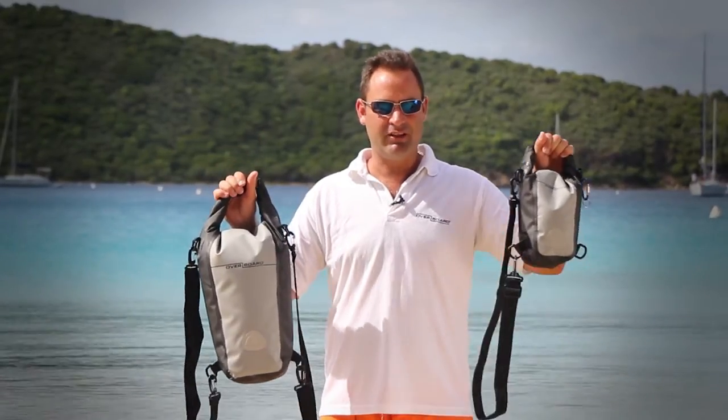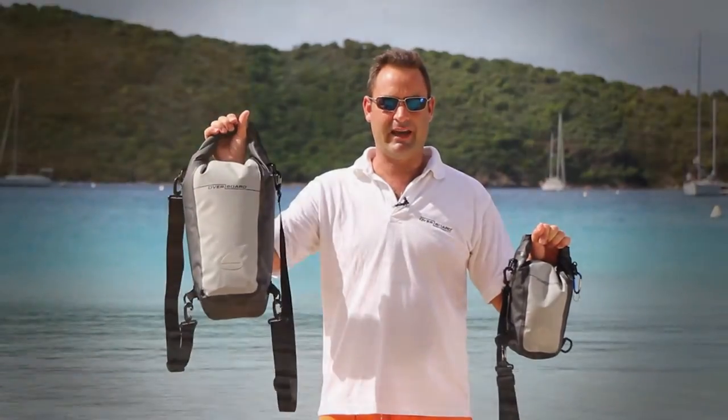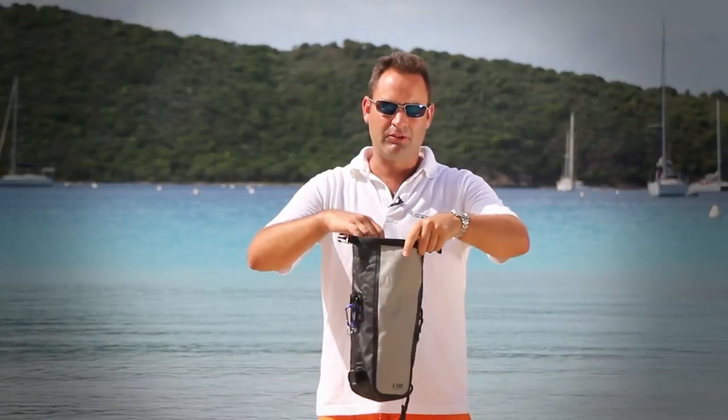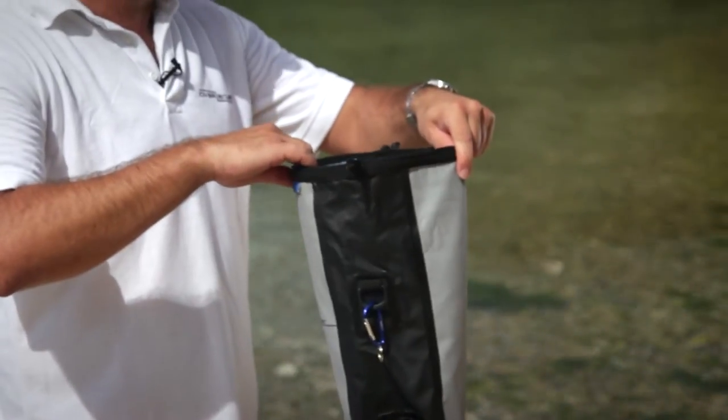We have two bags in this range: the standard SLR camera bag and the Pro Sport SLR camera bag. The SLR camera bag is a fully waterproof welded bag which uses the roll top system to ensure an airtight and watertight seal.